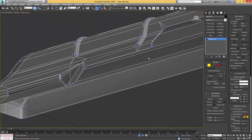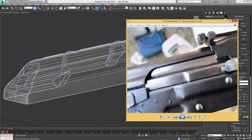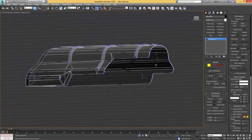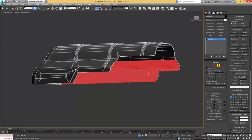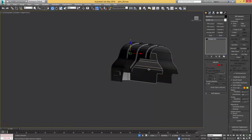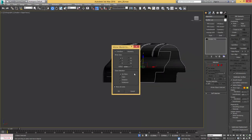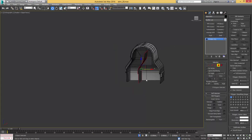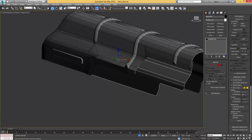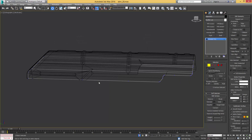Next it would be time to work on our bolt carrier, this element here. What I'm going to do is take the geometry we have in the back of our upper receiver, take these faces all the way up here, press shift and drag them out to make a copy. Now I'll flip it on the x-axis, then select them all in face mode and flip that geometry around so that it points in the right direction. Drag it out so it's almost aligned to the inside of our upper receiver.